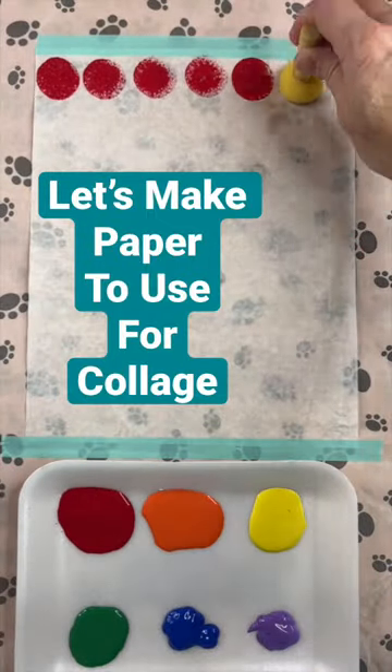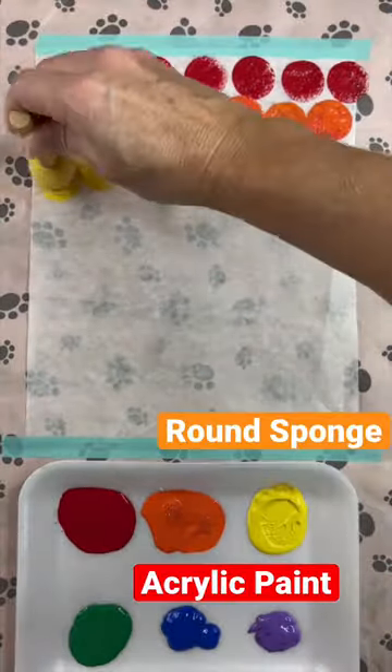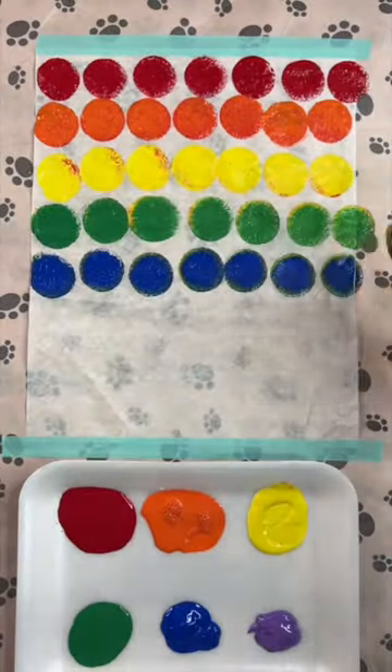I love to make papers for collage when I have leftover paint from a project. Here I just have acrylic paints and some tissue paper. I like to use the tissue paper because it's so thin and lightweight for collaging.